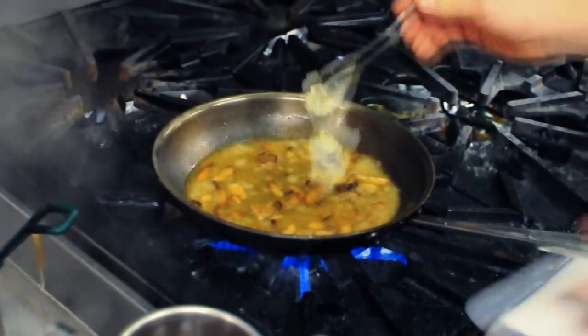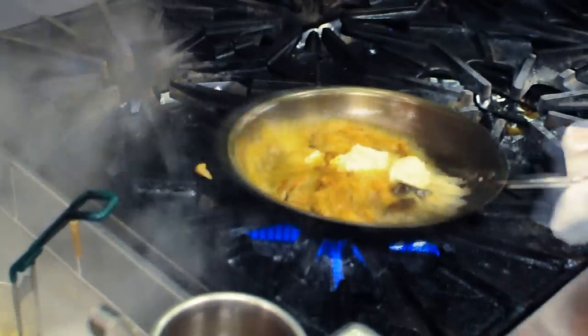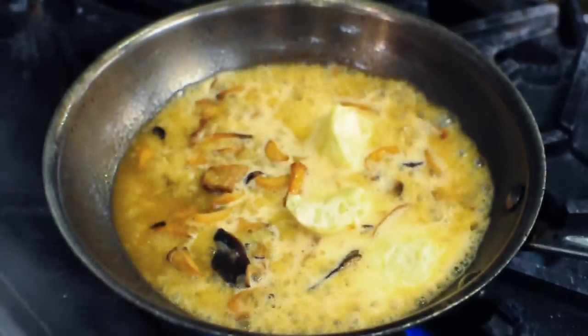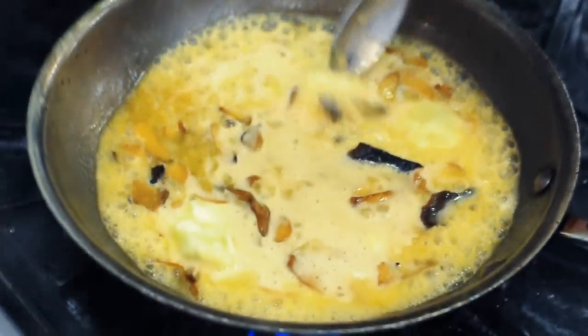Now I'll add some lobster coral butter. It's butter that we cooked with lobster bodies and lobster eggs, which is another name for the coral. That's the green color. As you see, when it's cooking, it's turning red. It's green because it's raw — the raw eggs — and then when it cooks, it turns red, or kind of orange.